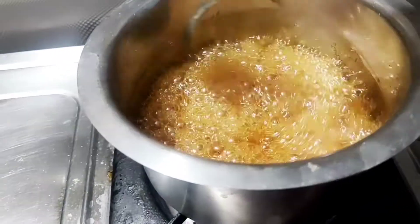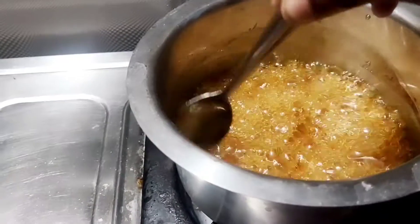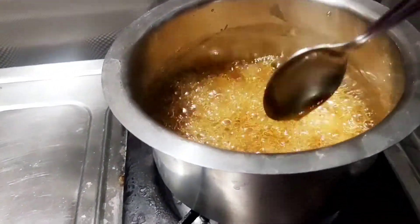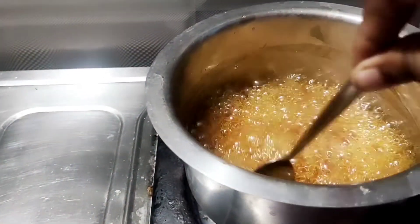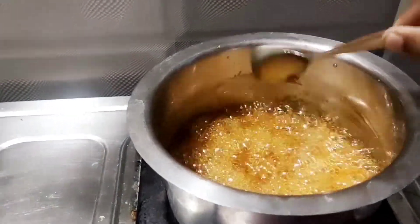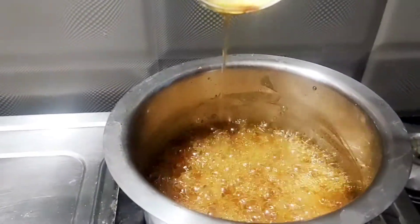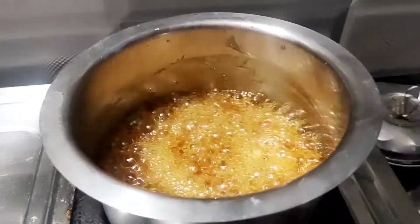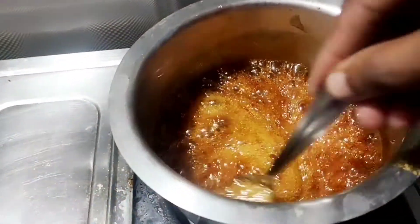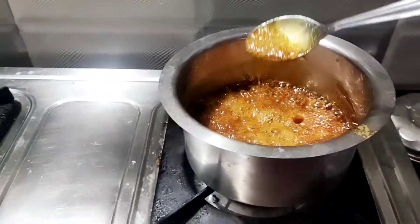It will be a little dark shade when you cook it — a little dark shade like caramel color. It will be a little dark shade when you pick it up, so you can add it a little brown shade. I will make it easy and simple. You can use it to add a red shade.